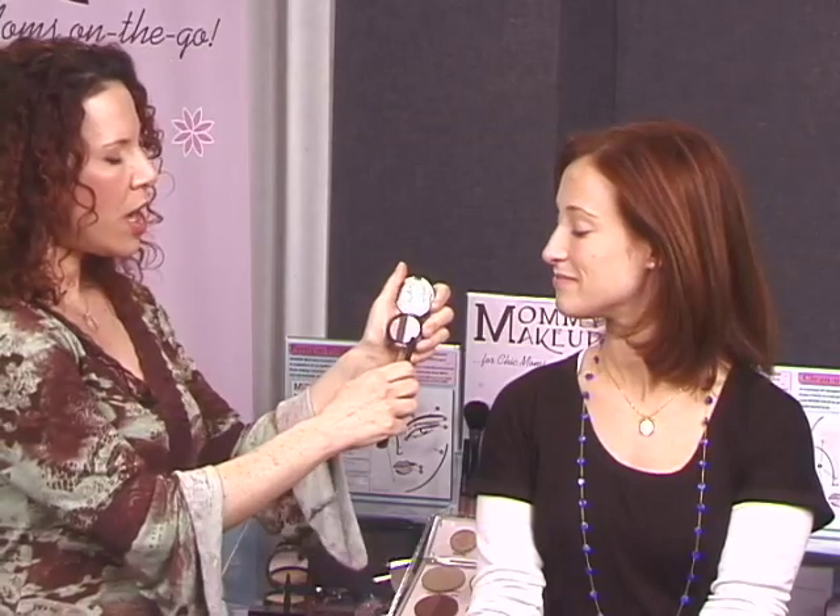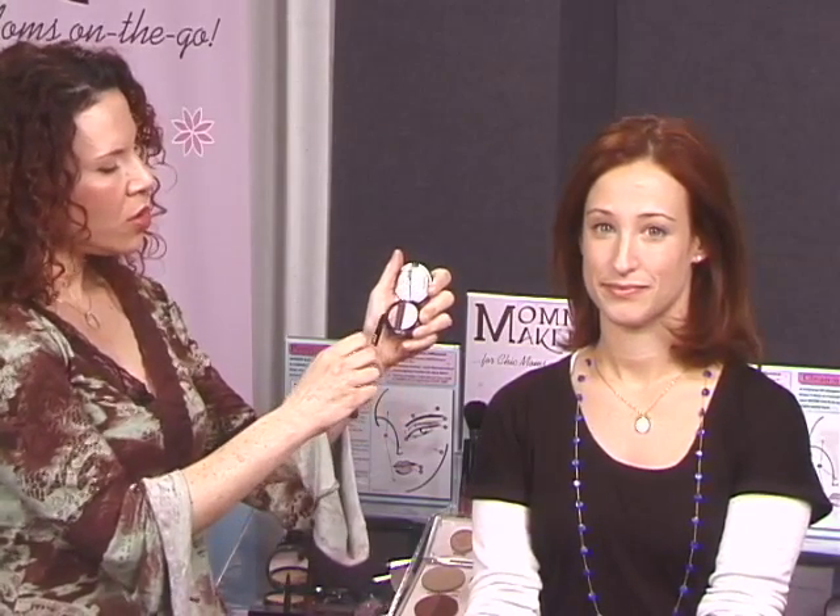Now we're up to step three. We're going to use eye triplets in Cutie Pie, and you have color A, color B, and color C — your all-over color, your contour, and your liner that you can use wet or dry.